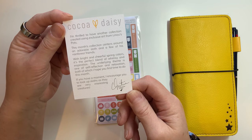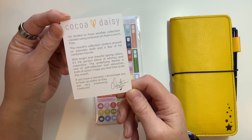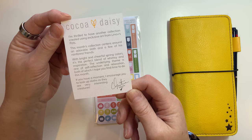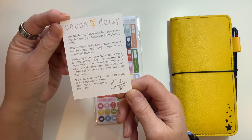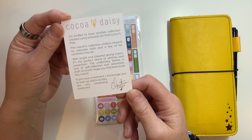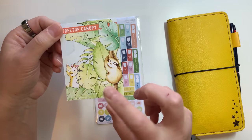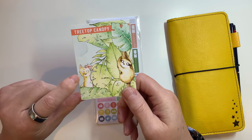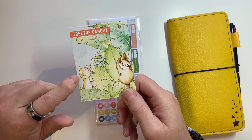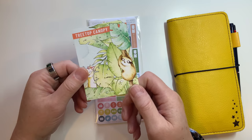With bright and cheerful spring colors, it's a perfect blend of whimsy and inspiration. The underlying theme is one of self-reflection and relaxation, both of which I hope you find time to do this month. If you have a moment, I encourage you to look up sloths as they are very interesting creatures. The little squirrel that they have created reminds me so much of Tear - the different facial expressions and everything, I just love it.